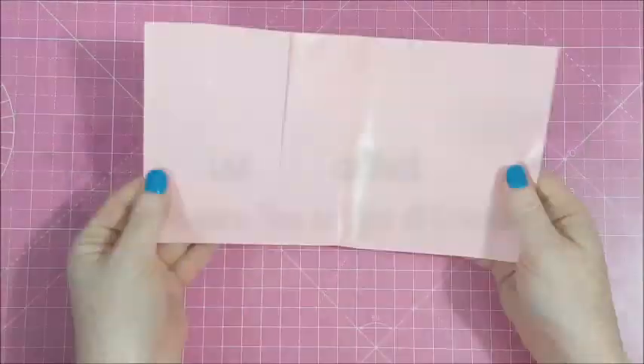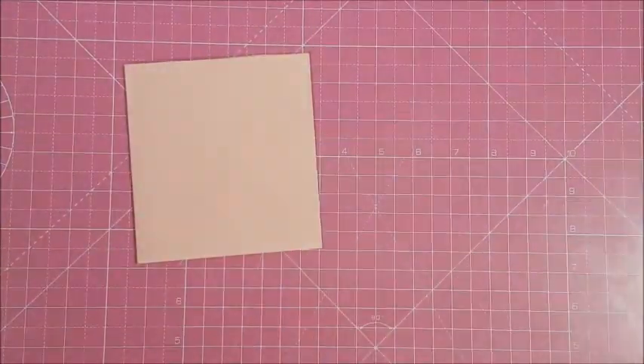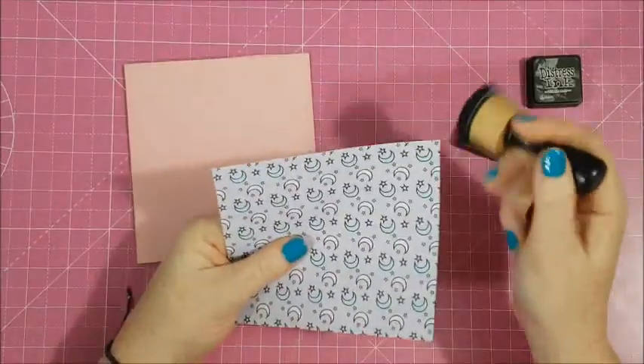Hello Creepy Crafters! Today I have a Happy Meal video featuring Paper Cakes by Serena B and Viva Lane Studio Digital Stamps.